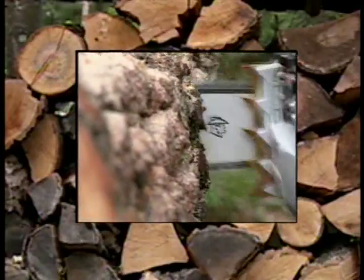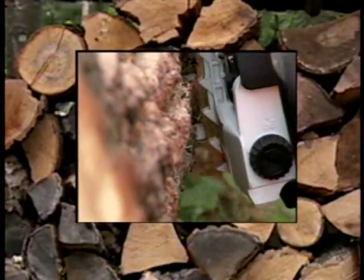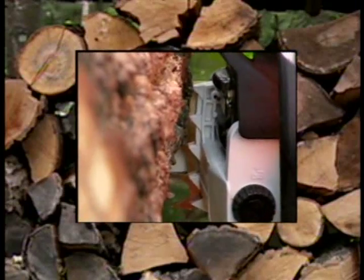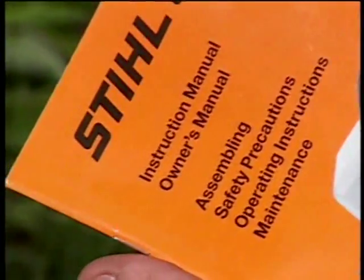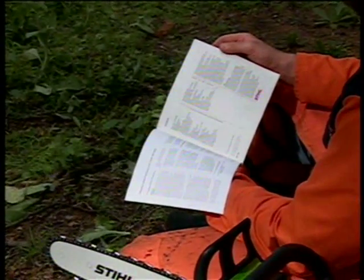Although this program will cover a wide variety of subjects, Steel always recommends that before you operate your chainsaw, read and fully understand your owner's manual. This manual will cover the important items that will be specific to your chainsaw's design, features, and operation.